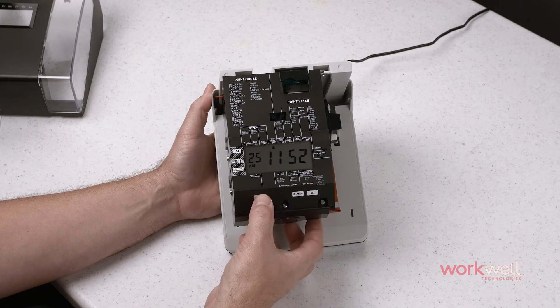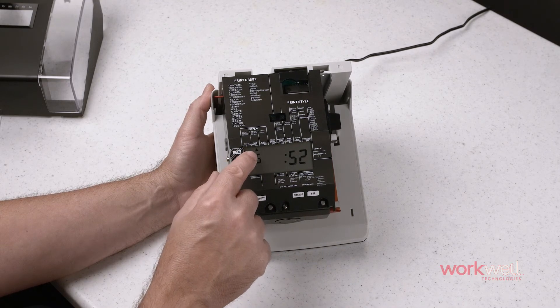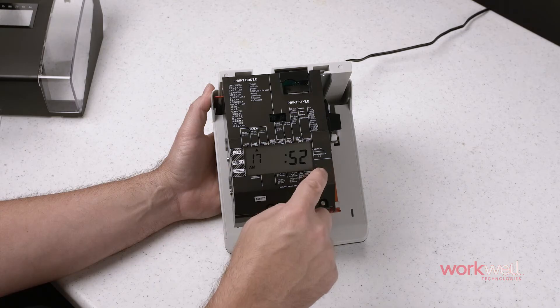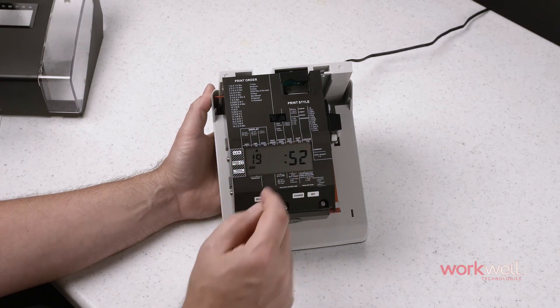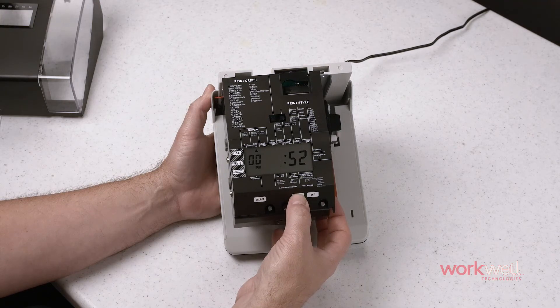To set the time, simply repeat the process. Hit select twice, taking note of the carrot as it navigates through the different settings around the label. We have our time flashing. Change that to 12.